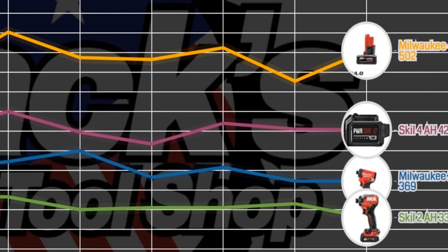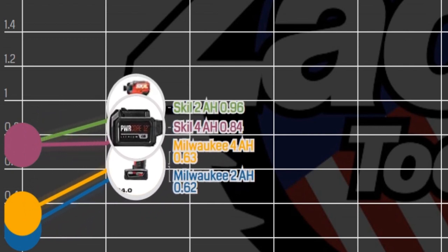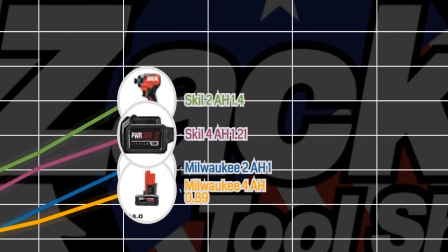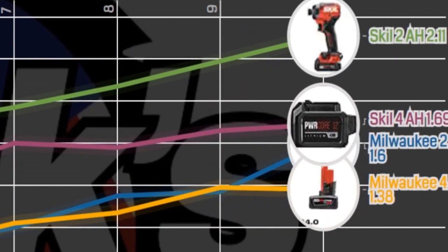Let's find out how efficient these impact drivers are by seeing how many PSI they cranked out per watt. On the left side of the screen you can see numbers counting up to two — that is how many PSI these impact drivers are cranking out per watt of power consumed. The Skill ends up on top with their 2 amp hour, and the 4 amp hour is also above the Milwaukees. I can only speculate that the excess RPM the Milwaukees run is to blame for this lack of efficiency.